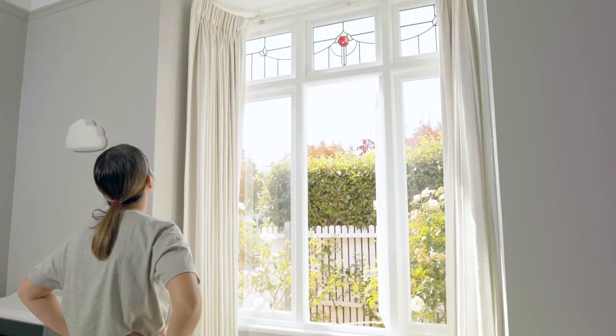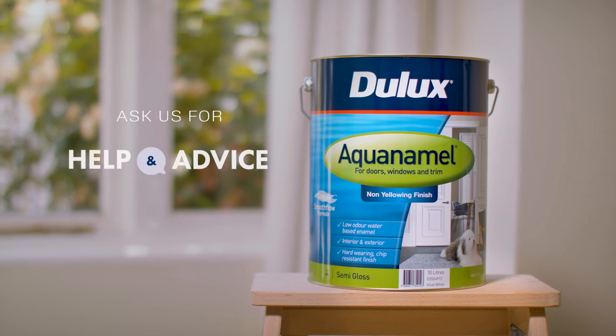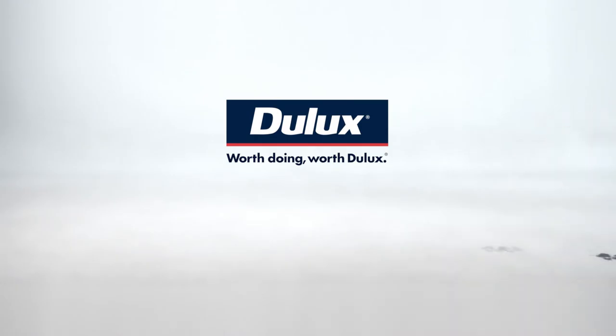Now stand back and admire your handiwork. Well done! For more colour and product tips, speak to our help and advice team. Worth doing. Worth Dulux.